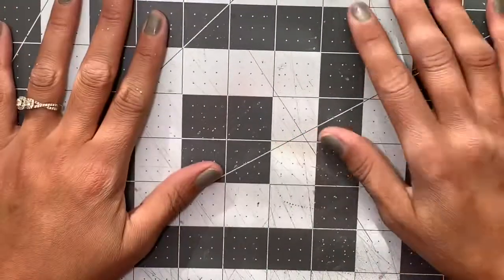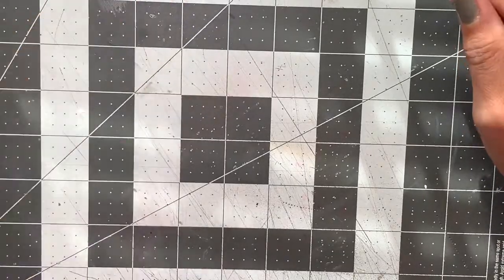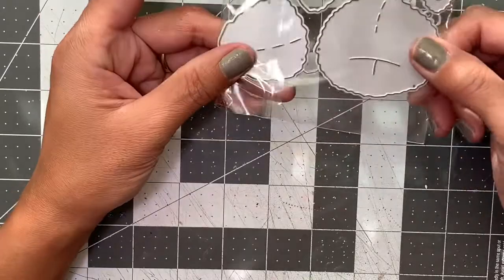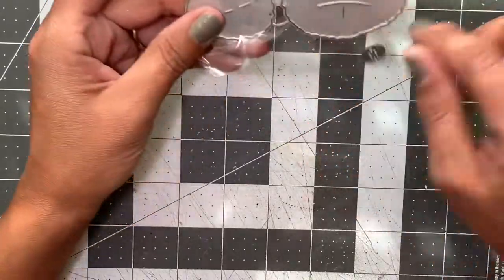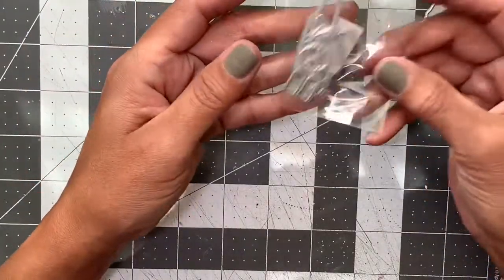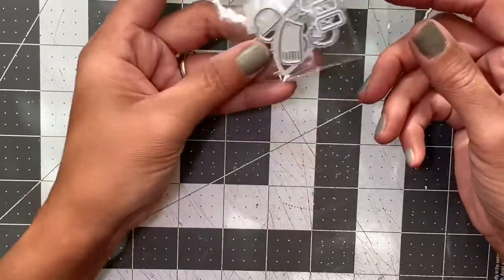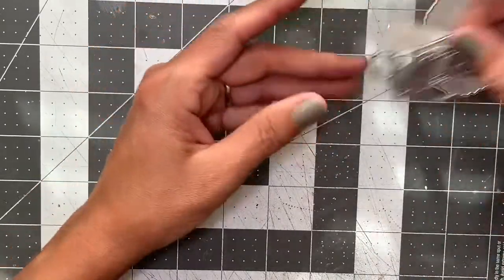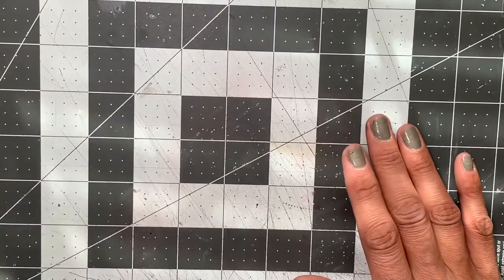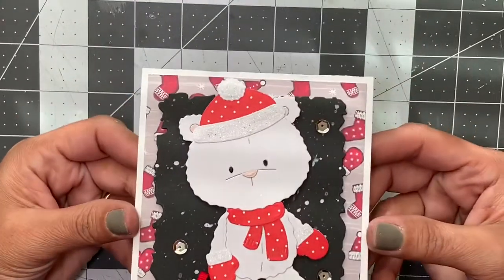Hi everyone, it's Dahlia. I'm coming on with a quick little project share of some bear dies that I hauled from AliExpress — I shared them in a previous video. This is the basic bear die that creates the figure for you, and this is the add-on set. The first one I decided to feature today was the winter wear.